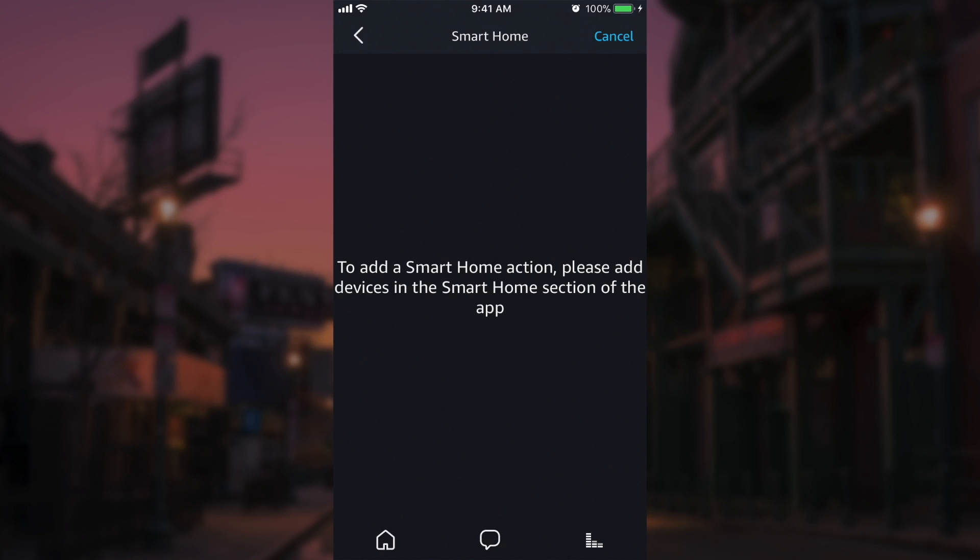For example, you could say 'Alexa, good morning,' and the action could be to turn on the lights in your house, start the coffee maker, turn on the radio or the TV, or power up an outlet basically. So that's the whole point of this smart home section.